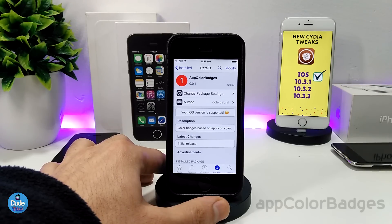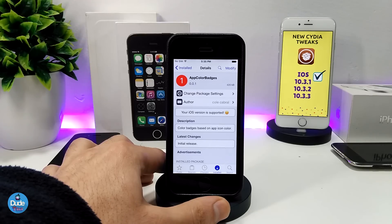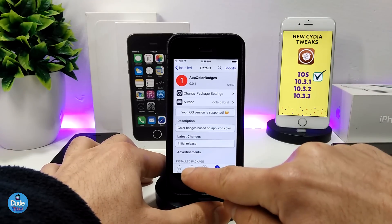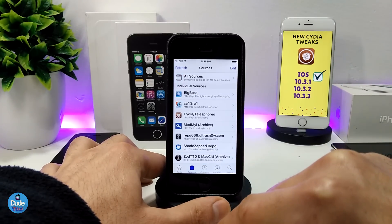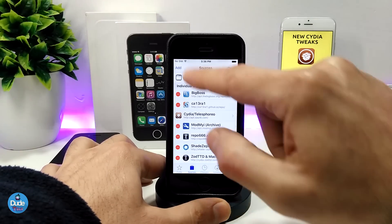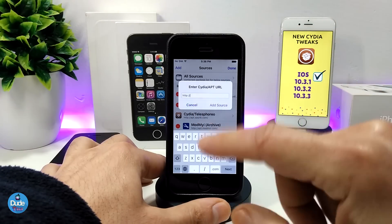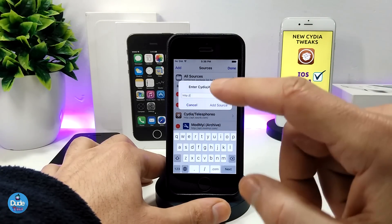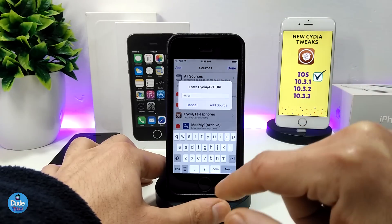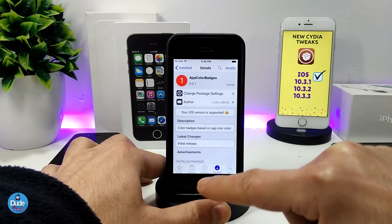The next tweak is App Color Badges. For this tweak you need to add a repo, which you'll find in the description below. For those who are new to jailbreaking and don't know how to add a source: launch Cydia, go to Sources, tap Edit, then Add, and you'll get a text field where you can copy, paste, or type the repo URL that I'll leave in the description. Tap 'Add Source' and you'll find it after that.